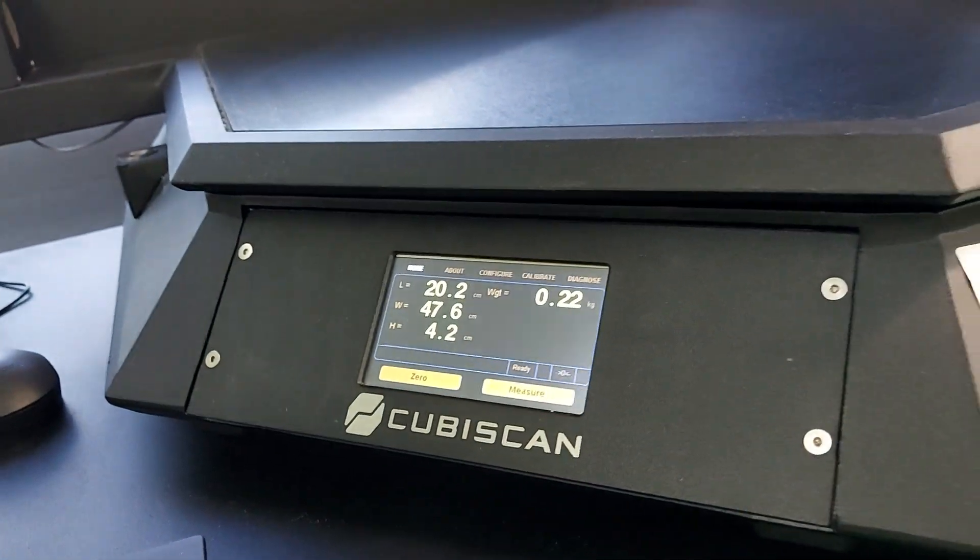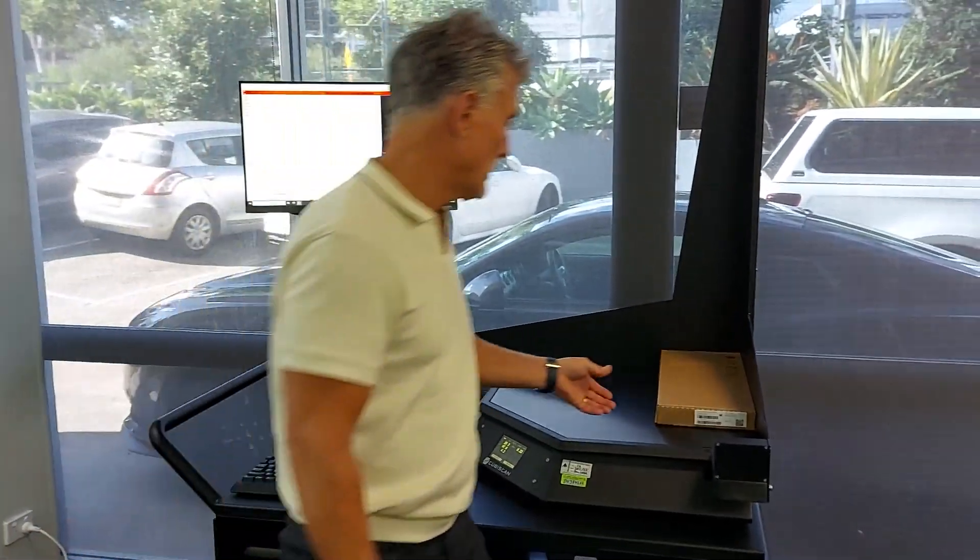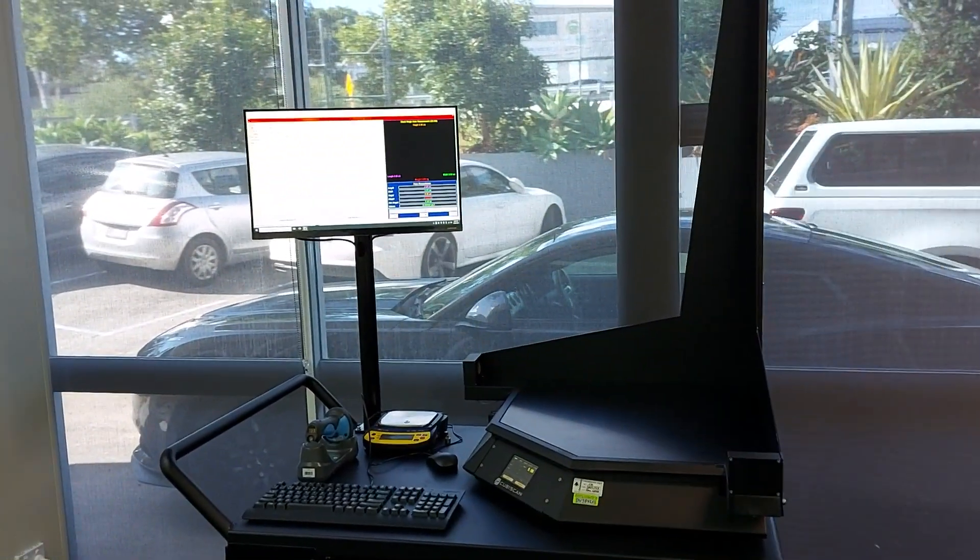There's nothing in the carton so it only weighs 0.22 of a kg. There's the length, width, and height. Let's scan the next box — this one's bigger.